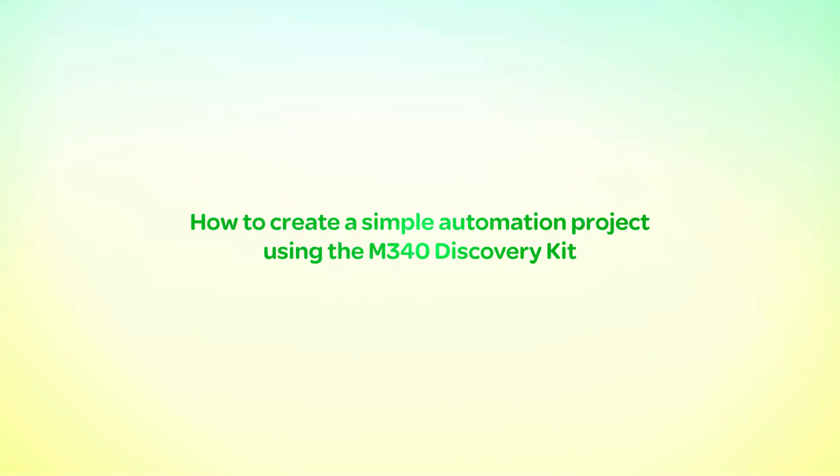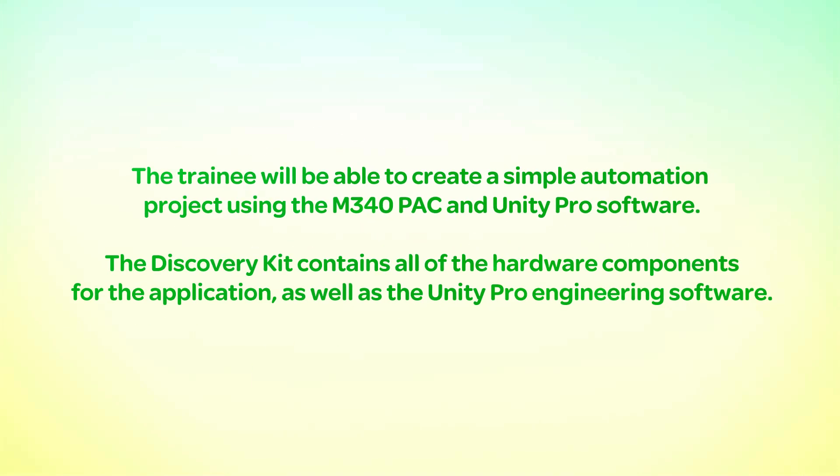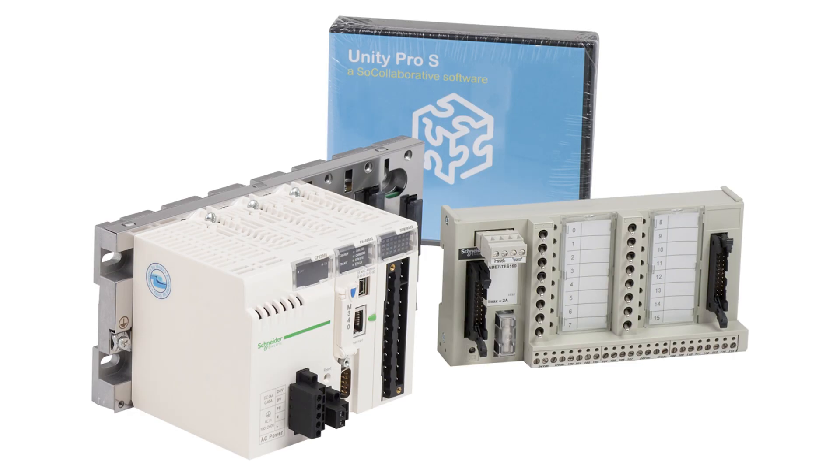This video shows how to create a simple automation project using the M340 Discovery Kit. The trainee will be able to create a simple automation project using the M340 pack and Unity Pro software. The discovery kit contains all of the hardware components for the application as well as the Unity Pro engineering software. Full project instructions and project files for importing can be found in the startup guide within the discovery kit electronic files.